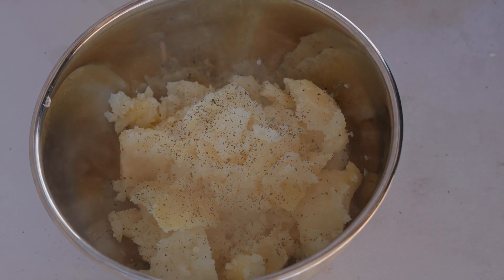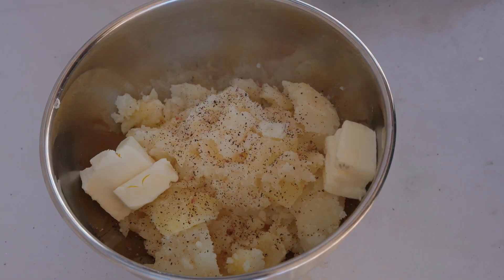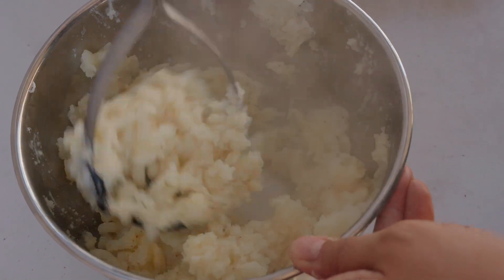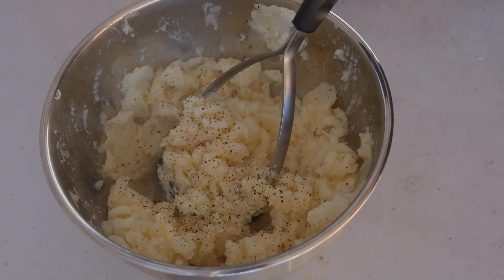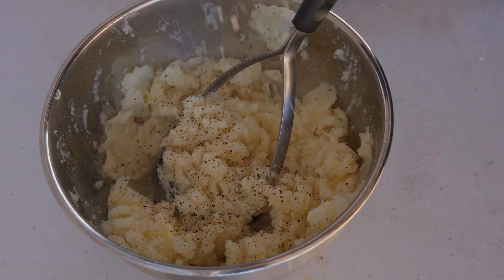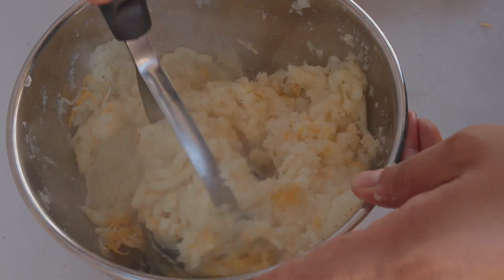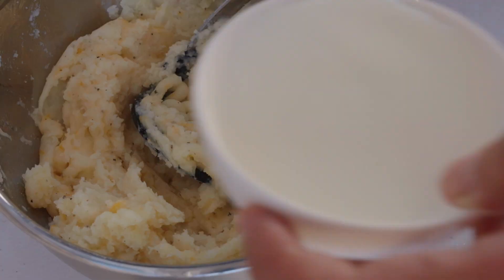Once done, I'll add some pepper, salt, and some butter, and give it a good mash. It needs just a little bit more pepper, so I'll add that. Almost forgot the cheese — I'll go ahead and add that too. Heavy cream is really the key to getting creamy potatoes, but adding a bit of milk will help as well.